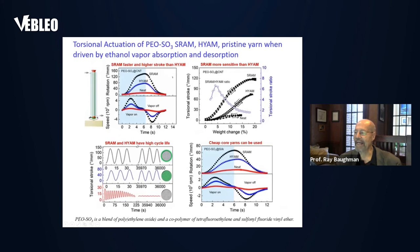Here we compare the behavior of different types of artificial muscles: the sheath-run SRAM and the hybrid yarn HI-RAM. The SRAM is driven by a sheath, while the HI-RAM is driven by gas distributed through the whole volume. This PEO-SO3 is a blend of polyethylene oxide and a sulfonated copolymer used as the guest on carbon nanotube yarn. From the viewpoint of torsional speed and torsional stroke, we see the greatly superior performance of the SRAM compared to the HI-RAM.